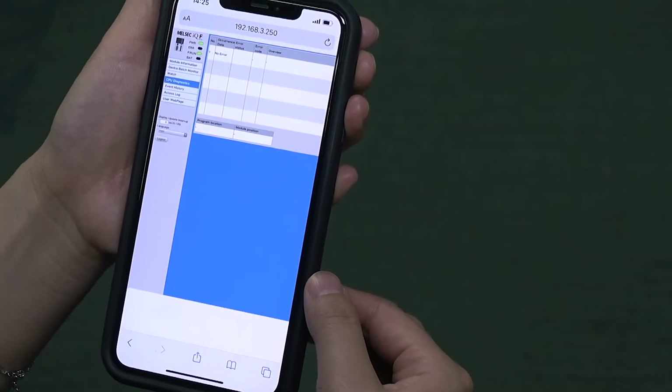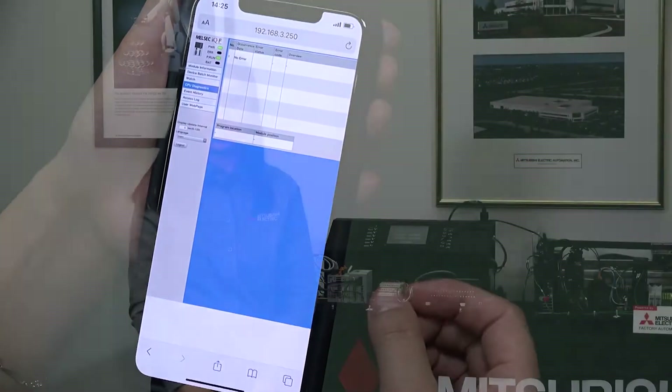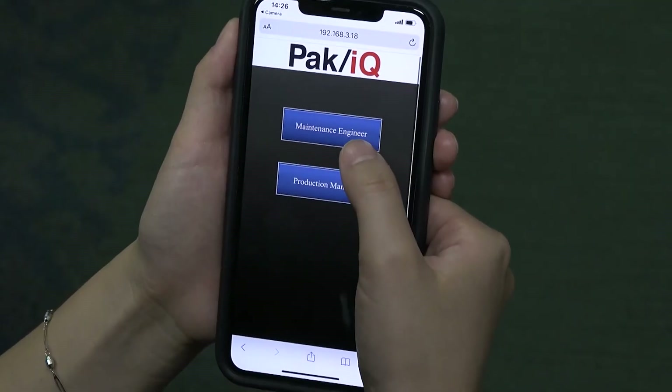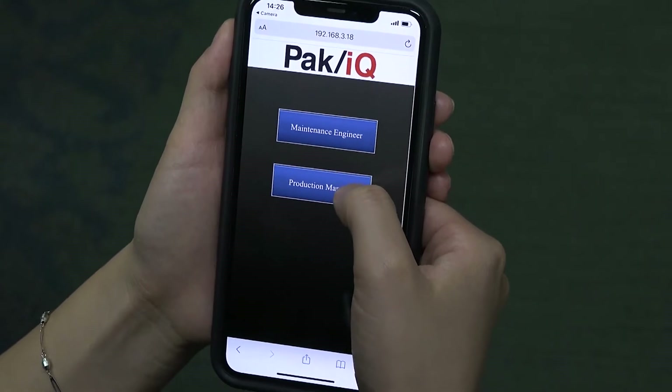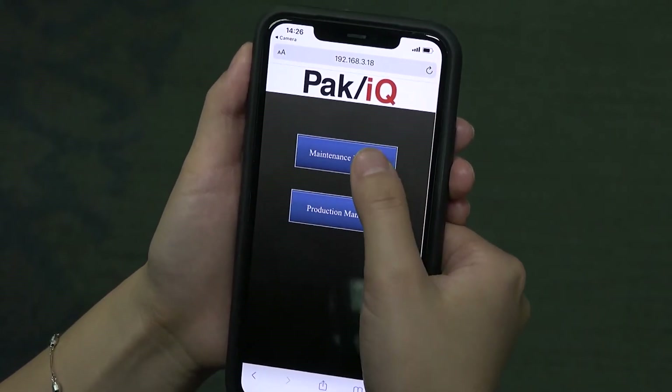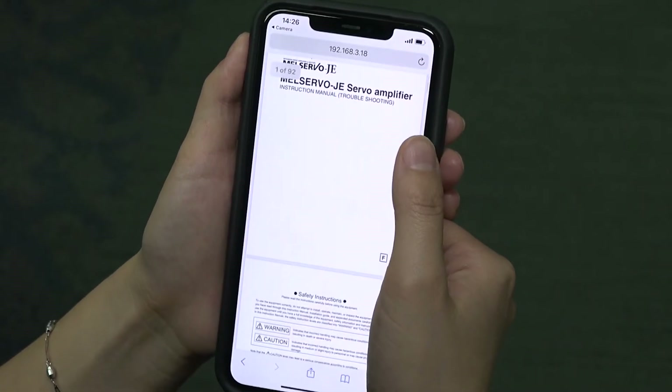You can also create your own customized page if you like. Another appealing smart machine function is GOT Mobile, where you can constantly monitor machine production progress as a plant manager, or access a troubleshooting manual as a maintenance engineer. As a plant or production manager, remote control allows you access to production data anytime, anywhere. Let's log in as a maintenance engineer now. You can open troubleshooting instructions for maintenance guidelines, or open a troubleshooting video that shows maintenance personnel how to fix the machine step by step.